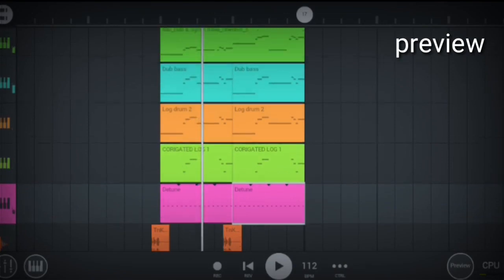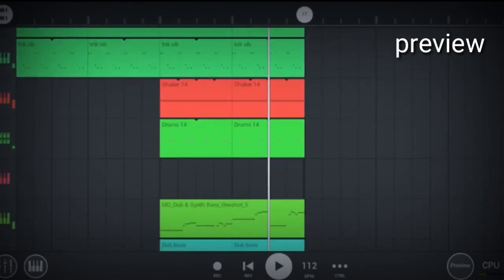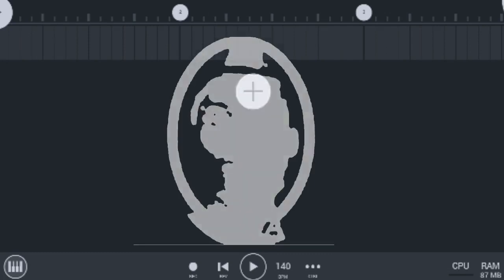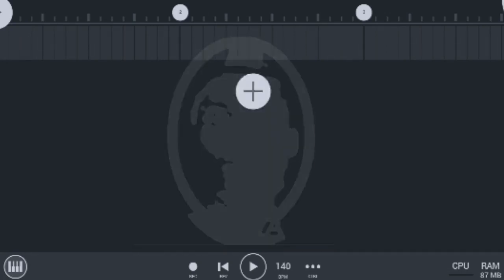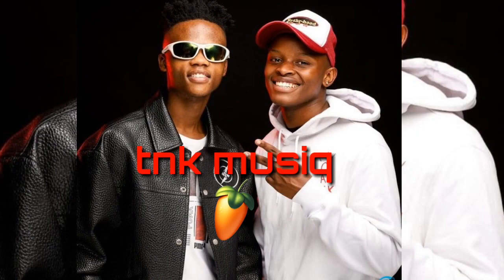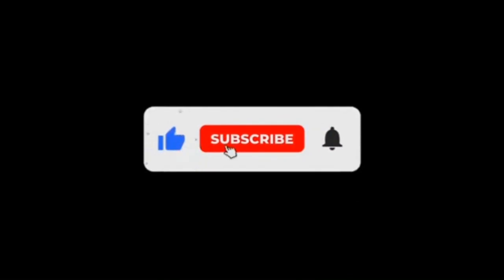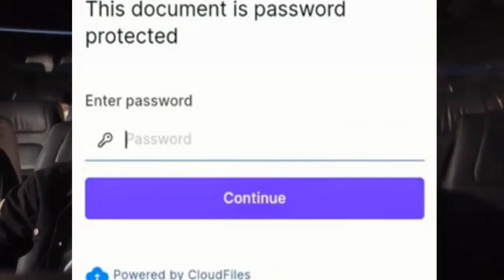We're gonna be making hot amapiano like TNK music. What's up, it's your boy Ambitious Kid, and in today's video I'm going to be showing you guys how to make hot Skidja amapiano like TNK music right here in FL Studio Mobile for beginners. I'm going to be giving away this hot TNK music project file for free, but make sure you subscribe and watch this video carefully because I'm going to be giving you guys the download password for this hot TNK music Skidja project file.